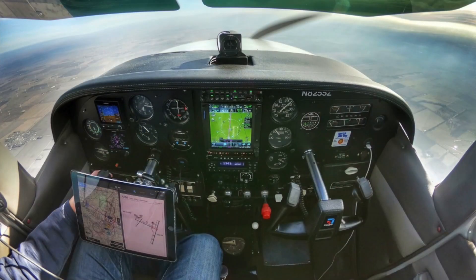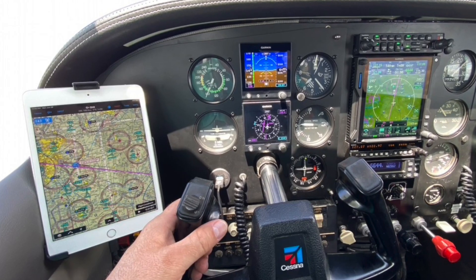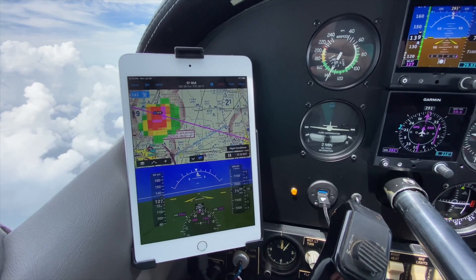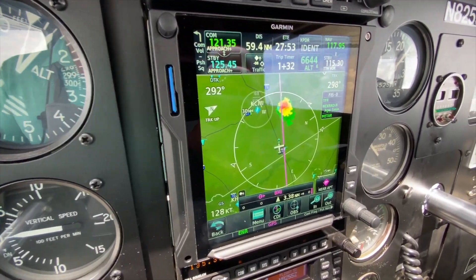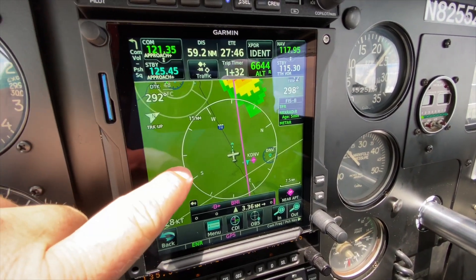This past winter I moved my G5 to the center, which freed up a lot of real estate on the left-hand side of my panel. That let me do something I'd been wanting to do for years — get the iPad off my yoke. I now have an iPad mini mounted on the left side. It will also fit a larger iPad Pro, but I prefer the mini. Using the Flight Stream 510 hooked into the aircraft, I can swap flight plans and do all that, and I'm getting weather and traffic from my GTX 345 transponder.